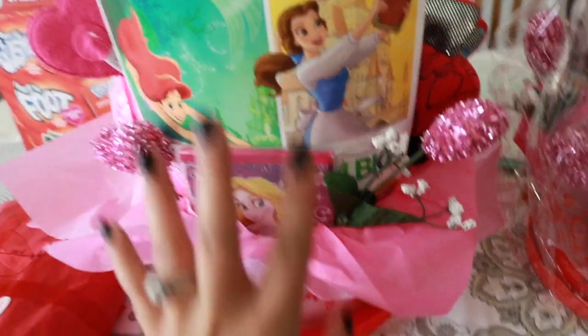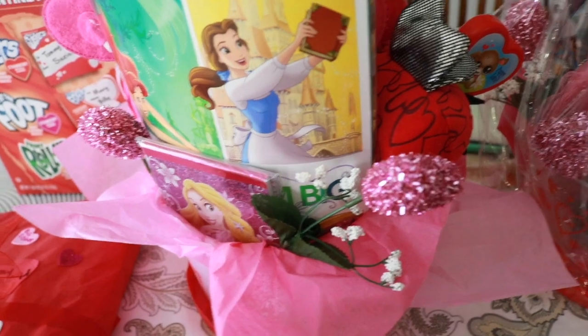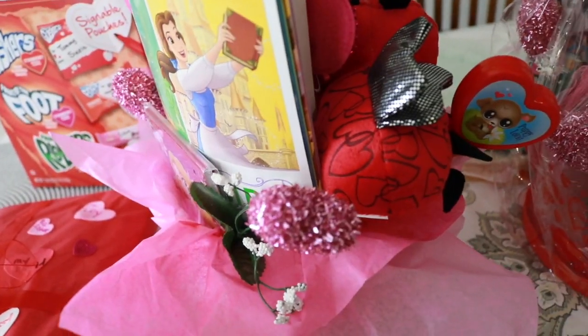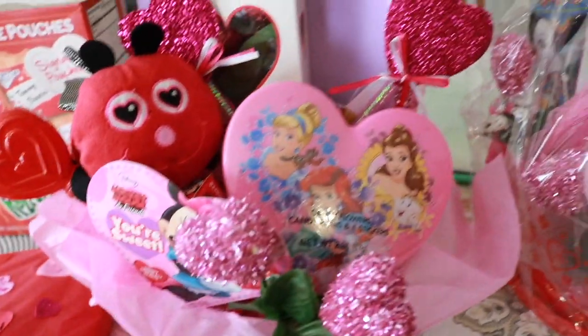In the back here, I put everything so it's facing out and you can see everything — from the back, from the side, any which way you look at it, it's visible in the bag.